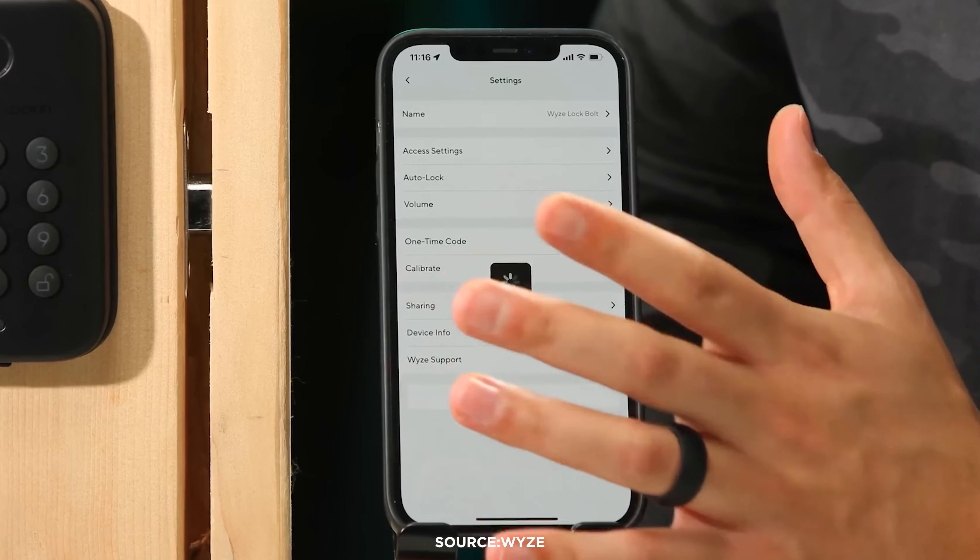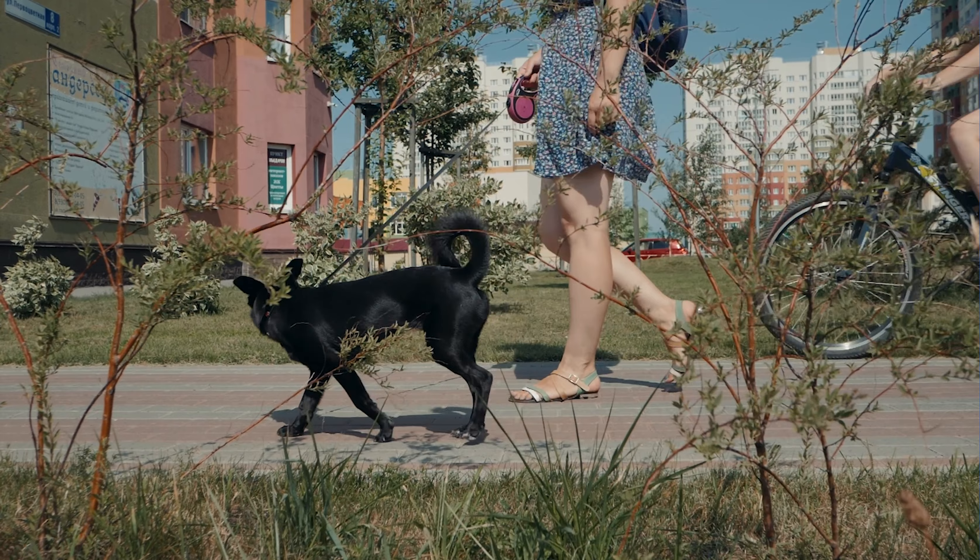You can control the Wyze Lock from anywhere with the app, and you can share digital keys with friends, family, dog walkers, nannies, and more. Plus, the Wyze Lock uses two-factor authentication, which makes it much harder for hackers to access your smart lock and change any settings.